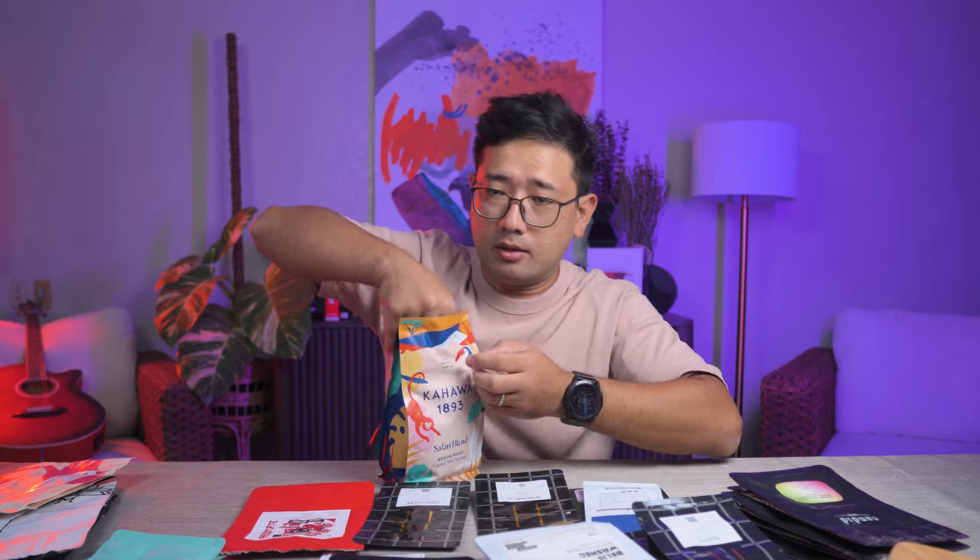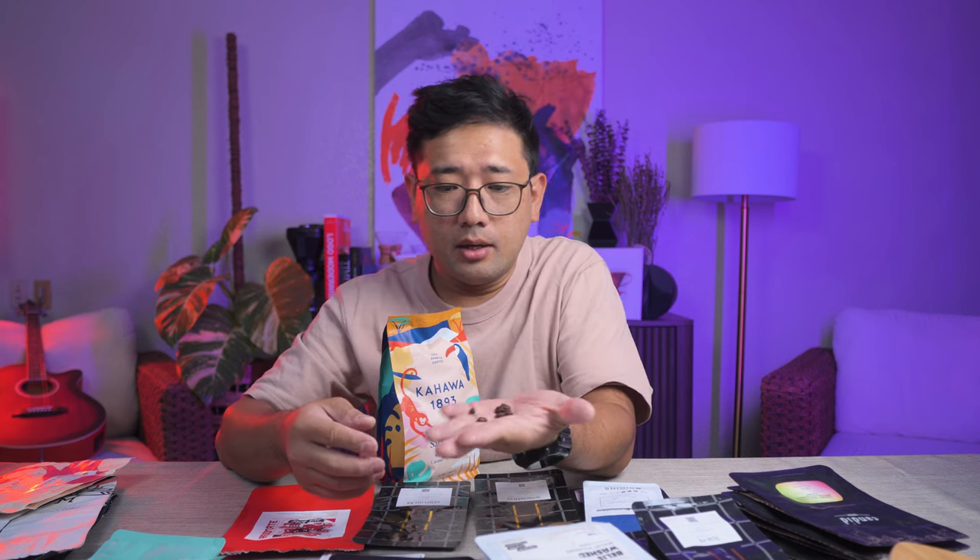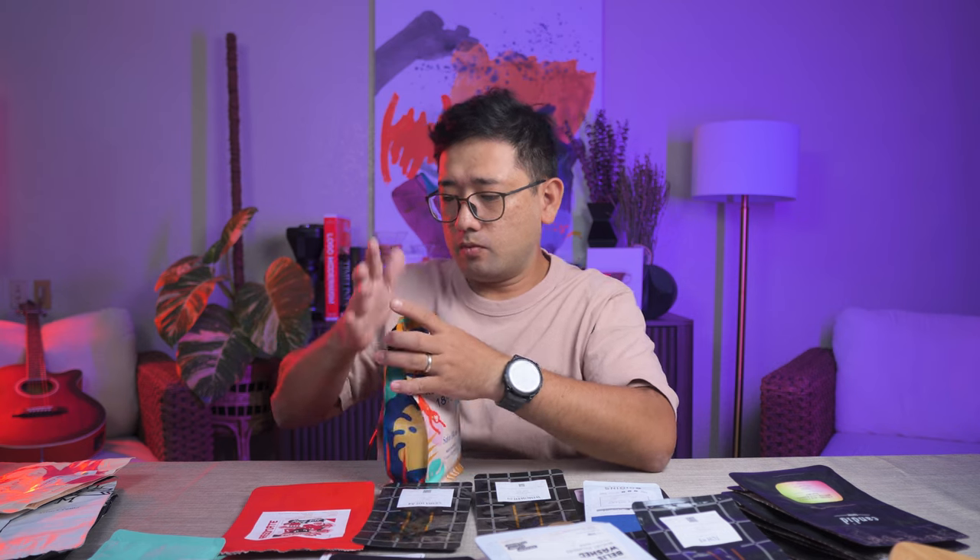Take this for example — it is a safari blend from Kahawa 1893. The packaging says it is medium roast, but when you open it, it's almost medium dark. Even the smell is medium dark. So it differs from roaster to roaster. It is simply a general term that they use, but they're not absolute classifications.